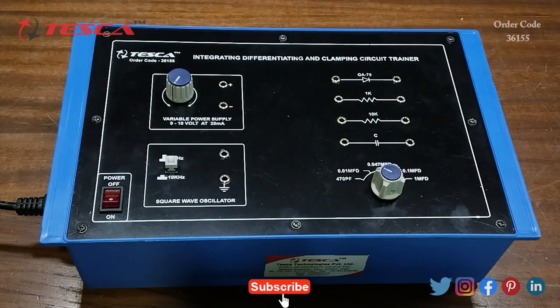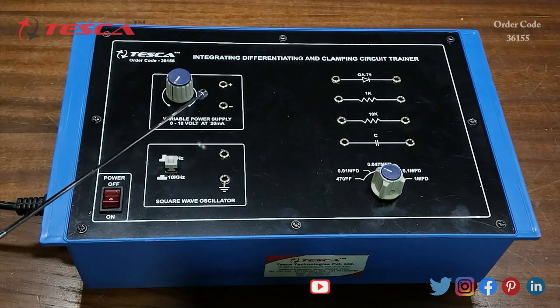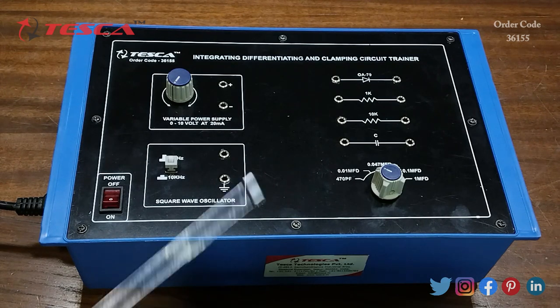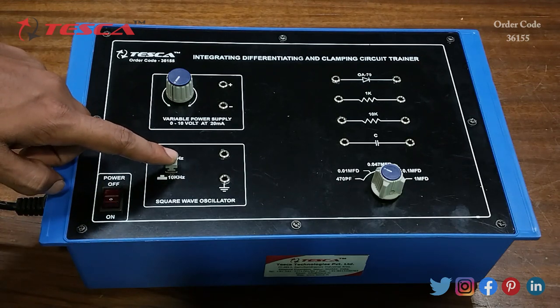In this video we are going to discuss how it works. This is the integrating, differentiating, and clamping circuit trainer. This is the variable power supply block where we can vary the voltage from 0 to 10 volts. This is the square wave oscillator block where we can generate square waves of 1 kHz and 10 kHz frequency.